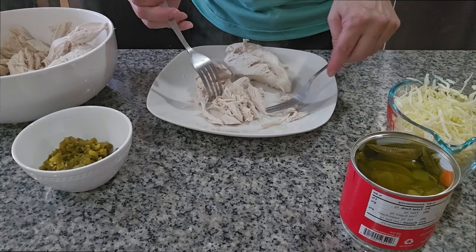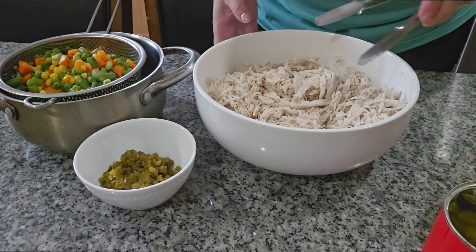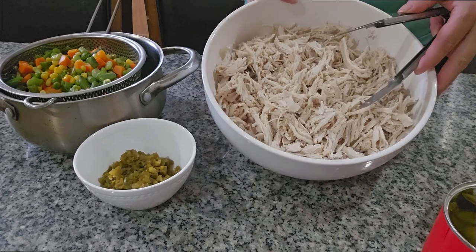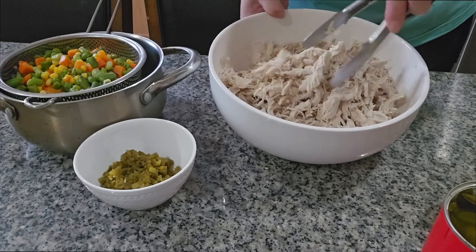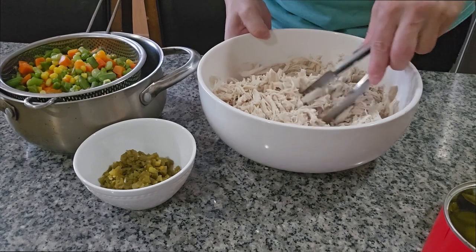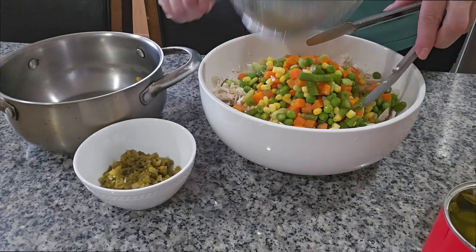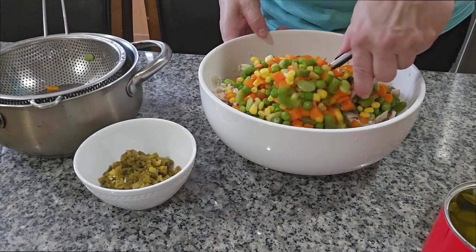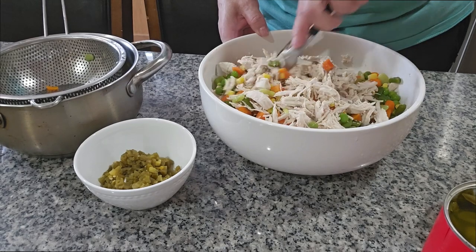As you can see, I'm done with the chicken — it looks like this, nice little pieces. I have two pounds of chicken here, and you can see it becomes a lot of chicken when you shred it.